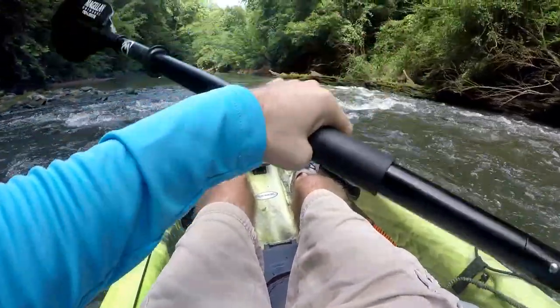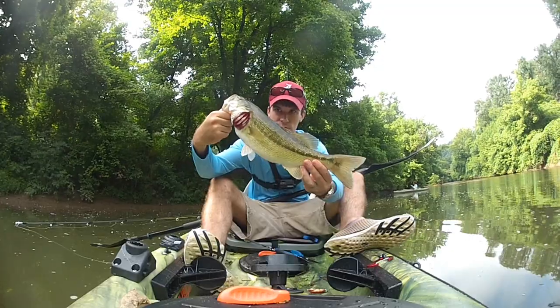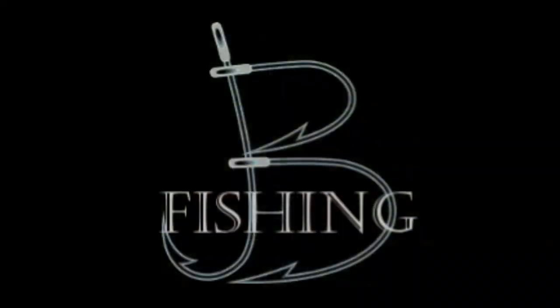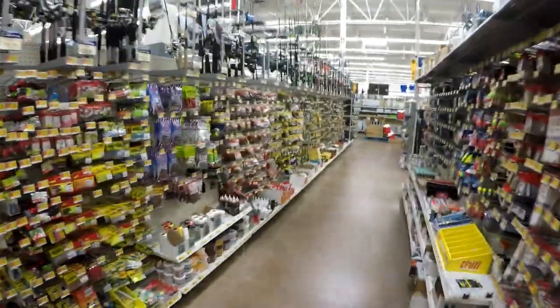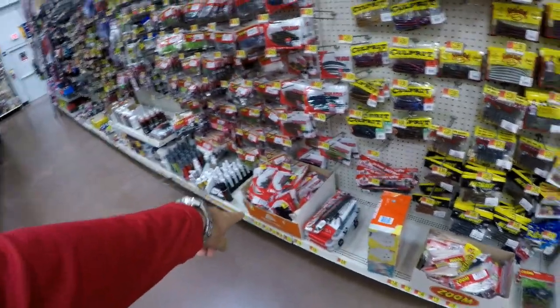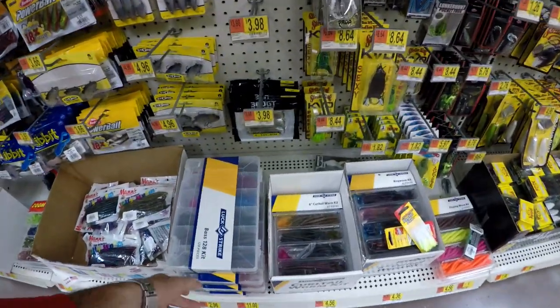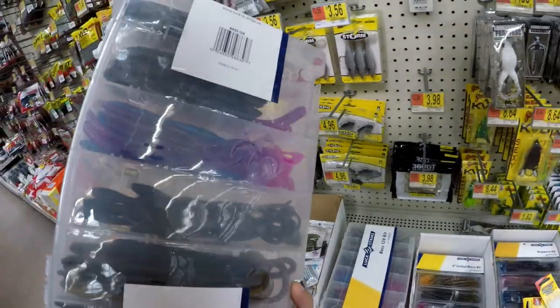So we're in Walmart. I came through the outdoor section so we're actually entering from the other side — we're on the fishing aisle. I'm gonna show you all these kits. Number one, we got some clearance Zoom, some clearance Yum stuff. We got a lizard kit right here, and this is just a bass kit — it looks like a finesse worm pack that doesn't look too bad, but that's really not what I'm here for.